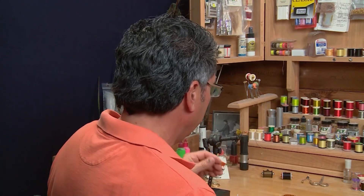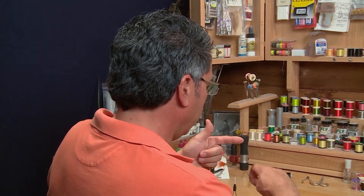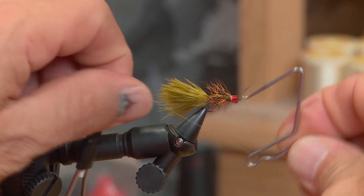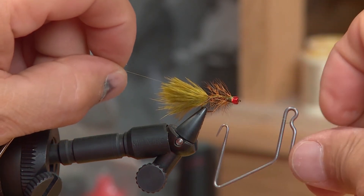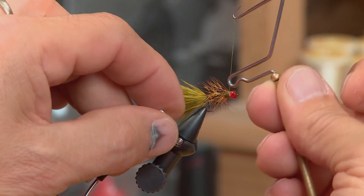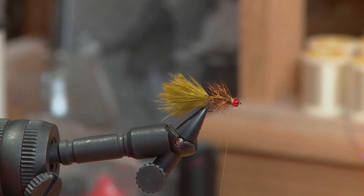To finish the fly off, I like to use my whip finisher. A lot of people have requested that we show how to whip finish, so I'm going to go through this. Take the thread and pull it so it's parallel to the plane that you're tying on. Hook your thread with your whip finisher, let the thread fall straight down again, then hook it on the back of the whip finisher to form a triangle. Bring the tip around, catch the thread, and just keep that triangle going for one, two, three, four spins. Pull it straight up, unhook the bottom, pull your thread down, and unhook it. And that's the whip finish.